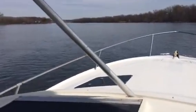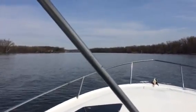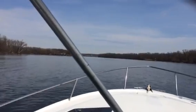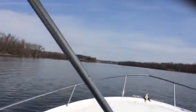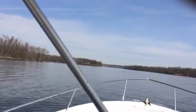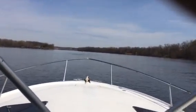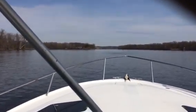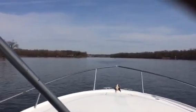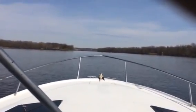We'll jump up on plane again. I don't know if you can hear me with the wind, but the trim tabs work immediately, so you can level the boat out right away. And it jumps on plane with or without them. The throttles — I'm not even at full throttle, but it'll jump to 4,000 with no problem. And the boat flies.